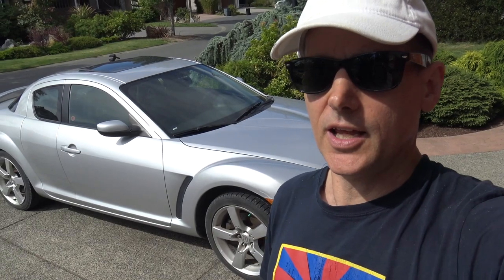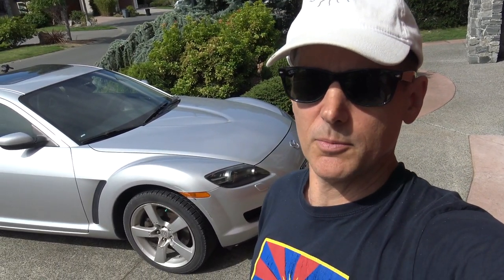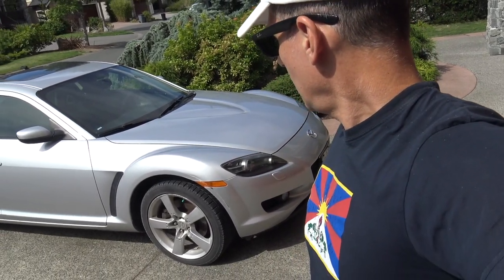Hey guys, welcome to another episode of Mark's Garage on West Coast Supercars and Classics. I like to show a little bit of the work I do sometimes. This is our '05 Mazda RX8 — our venerable daily driver that we had for a lot of years. Right now it's a little bit orphaned because we don't really need it and I just can't decide what to do with it at the moment, so I'm hanging on to it.